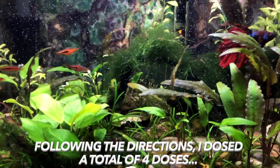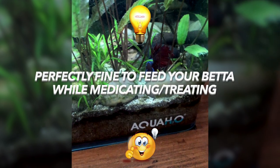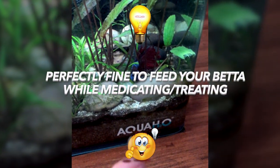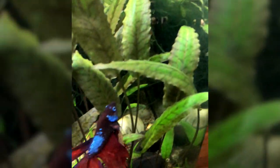It's particularly effective with gram-positive and gram-negative bacteria, but especially effective with gram-positive bacteria. I'll link another video where I explain both of those terms. Following the directions on the box, I dosed a total of four doses of erythromycin. A common question: can I feed my betta while medicating? Yes, you absolutely can. It is perfectly fine and advised — they're already a little stressed from the medication, so you don't want to further stress them by withholding food. Patriot knows when he's getting Repashy Community Plus food and he absolutely loves it.